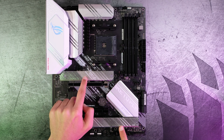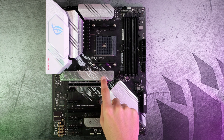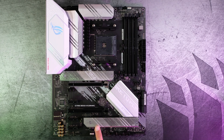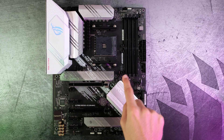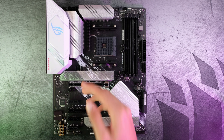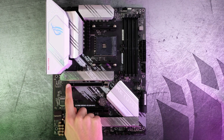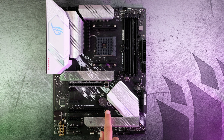Next up, we have two M.2 slots. The first one is PCIe 4.0 and the second one is PCIe 3.0, so if you're rocking a 4.0 drive, put it in the first slot; if you have a 3.0 drive, put it in the second slot. You can also put a 3.0 drive in the first slot if you want. Moving on to PCIe slots: the first slot is x16, the second is x1, the third is x16 again, and the last two slots are x1.